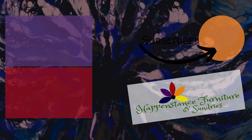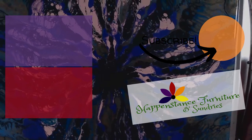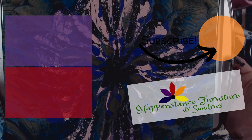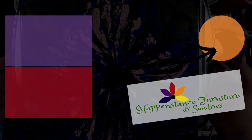If you found value in this video, please click the like button. If you like this video and would like to see more, please click the subscribe button and hit that little notification bell — that'll let you know when we go live and when we post new content. Thanks for joining me. Peace, love, and happiness. Thanks for tuning in. Bye bye.